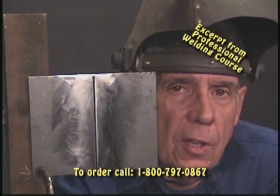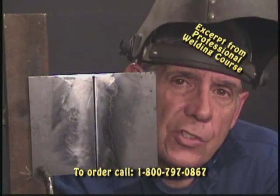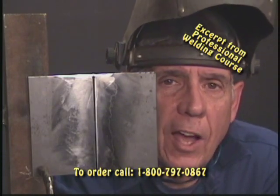Let's talk about the vertical position, the 3G position. We can either go vertical down or vertical up. If you go vertical down, you start at the top and go to the bottom. If you work the vertical up, you start at the bottom and go to the top.